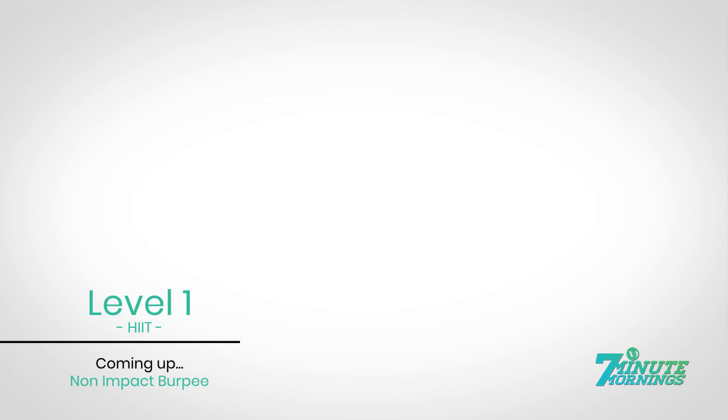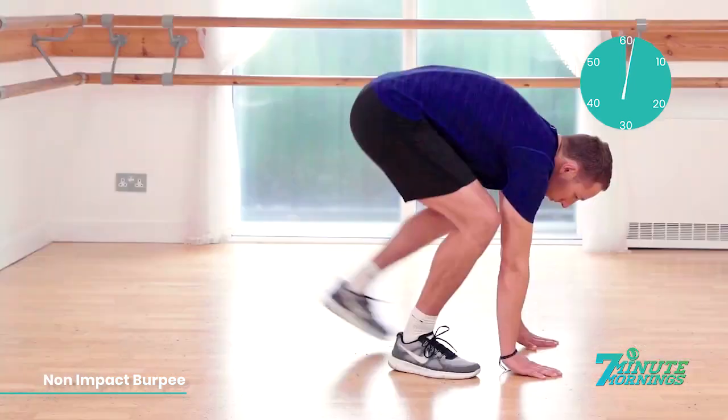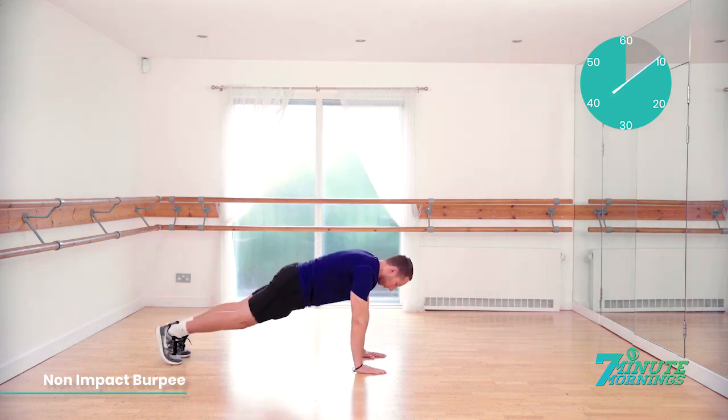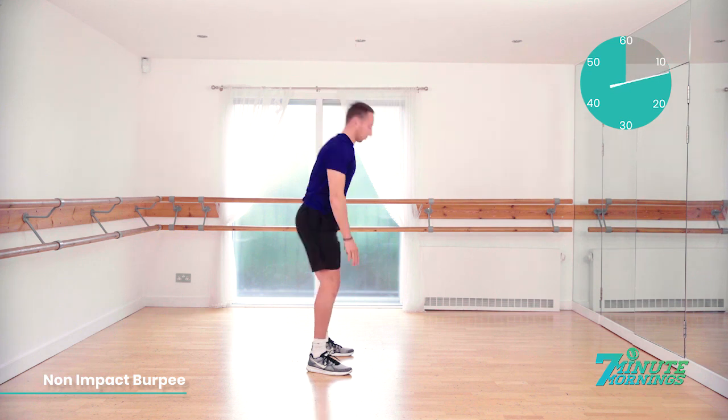Coming up, non-impact burpee. Ready, set, go. Hands flat to the floor. Step back one foot at a time. Body into a plank. Step back to the start position. Reach up, stretch your arms into the sky. Good. Stepping back. When you go into the plank position, make sure your stomach muscles are engaged.